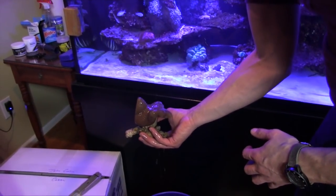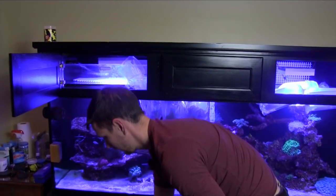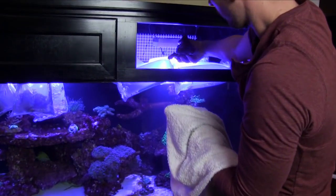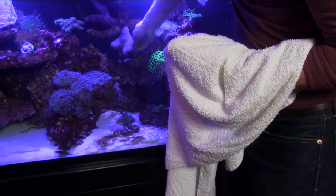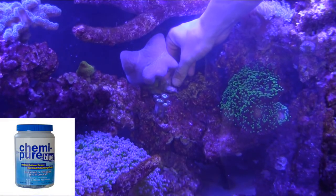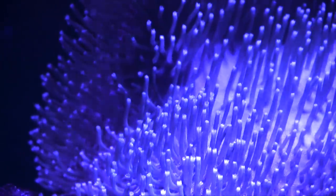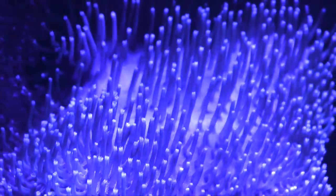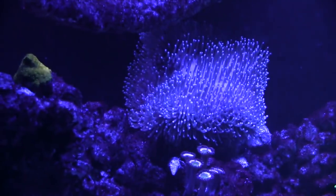Big, long polyp toadstool leather. I haven't kept leather corals for years, but when Chris offered a large toadstool, I couldn't pass it up. Leathers are relatively easy to keep, but they can be tricky because they give off toxins. It's basically their way of protecting their spot on the reef, and I actually use Chemipure Blue in my sump, and that helps remove those from the water. This was a really nice specimen. All the tentacles were retracted after travel and packaging, but by the next day this coral was doing great.